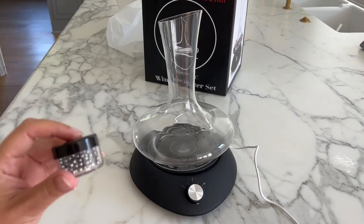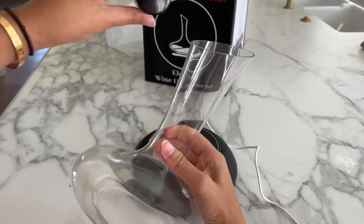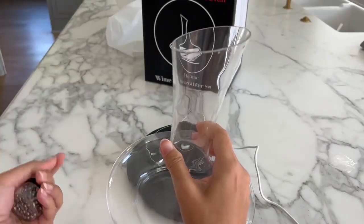It also comes with these cleaning beads. To clean it, you need to fill the glass up with water, pour the entire thing in very slowly, and just swish it around, and pour this out — and that's pretty much it.